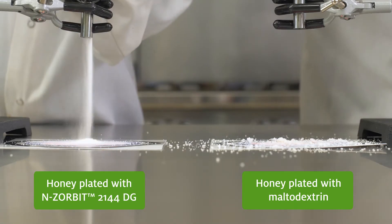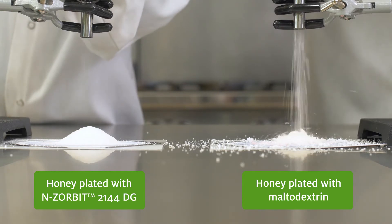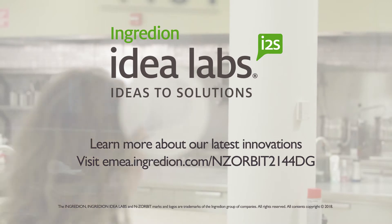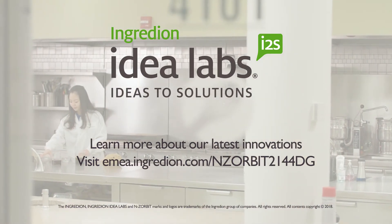And flowability is key for processing and delivering uniform flavour, and it helps prevent clumping over the product's shelf life. With Enzorbit 2144 DG plating agent, you can effectively plate a wide range of water and oil-based ingredients.